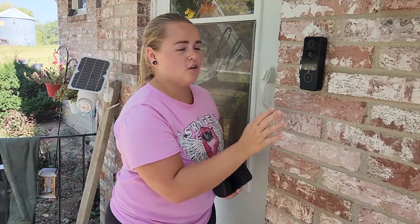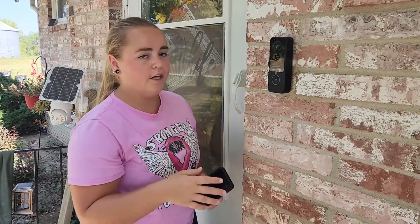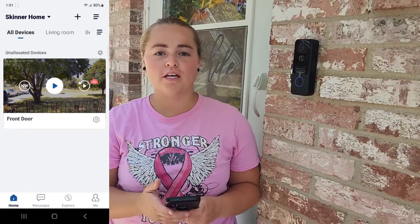This is the portion that you would mount somewhere in your house. With the mounting, you do get mounting hardware for the camera so you can screw it in wherever you're putting it. We didn't screw it in since this is brick — we just taped it up with some strong tape.